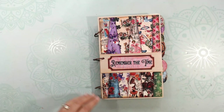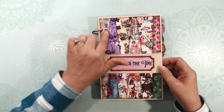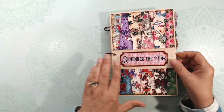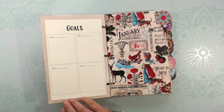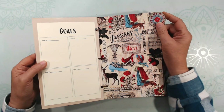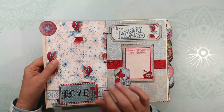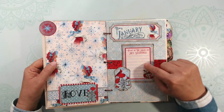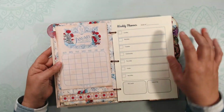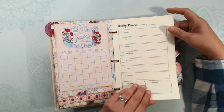Let me walk through the Remember the Time goal setting calendar. I used a piece of cardstock as a cover, and the cover sheet from the Remember the Time paper collection. Opening it up, this is where I start my goal setting. Here is January — I have tabs for each month, and the circle tab was part of the collection. There's a cover page for the month and then another page to help set the stage, plus a little journaling section.